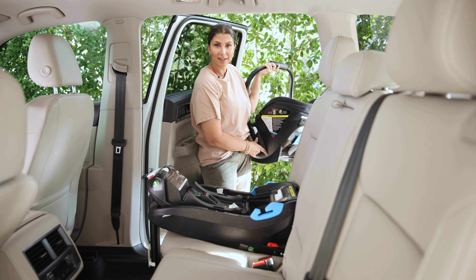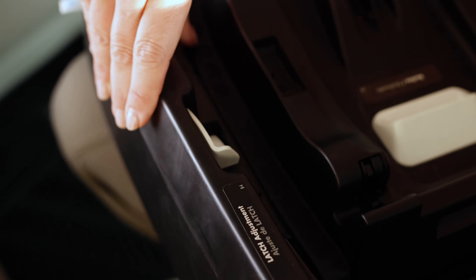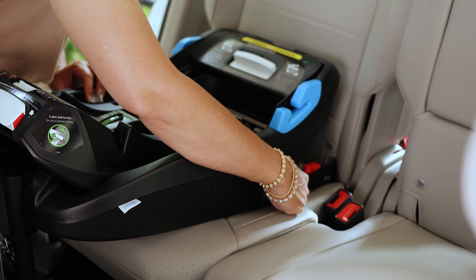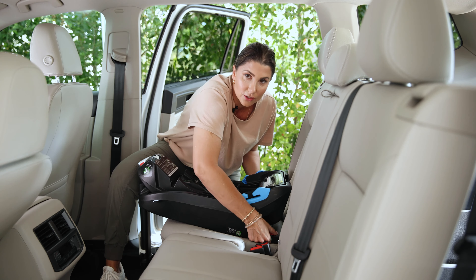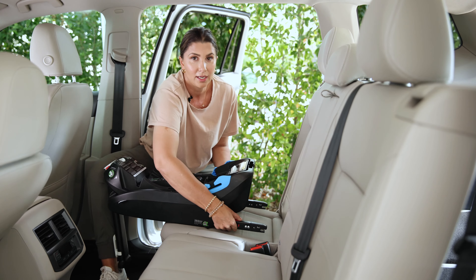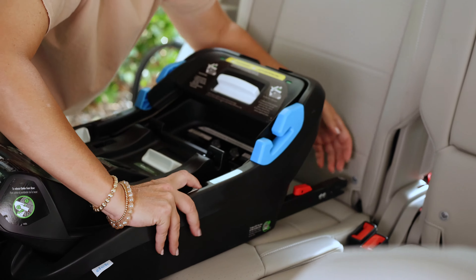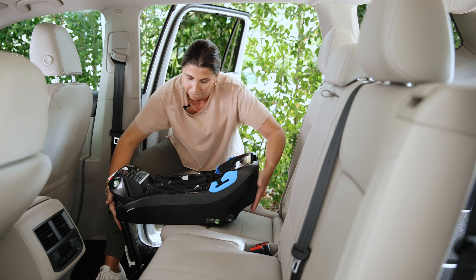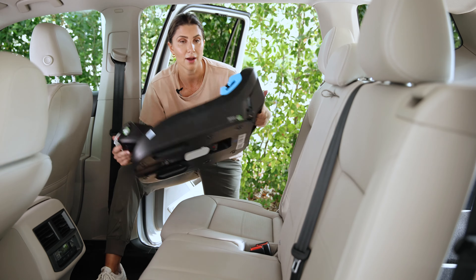To remove the carrier from the base, use the release handle along with the other lever here — pull up at the same time and simply remove the carrier. To uninstall the base, depress the buttons and pull the base out so the rigid lower anchor connectors extend, then use the red buttons to release them. Pop the load leg back in and your base is back to how it was when you got it out of the box.